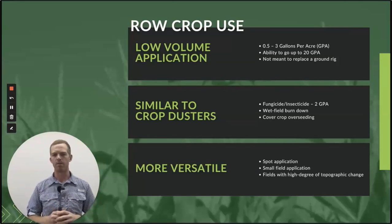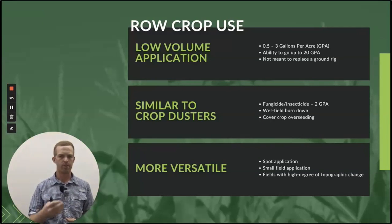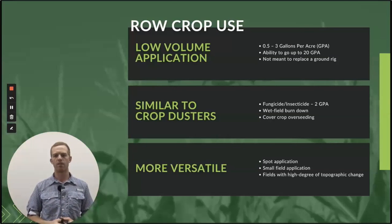Drones are going to be more similar to crop dusters — we're talking about fungicide and insecticide. We've got about 400 or so drones out there right now, and the vast majority of them, when it comes to row crop, are being deployed for fungicide and insecticide application on corn, wheat, soybeans, and other crops across the U.S. Two gallons per acre is what we benchmark everything at.